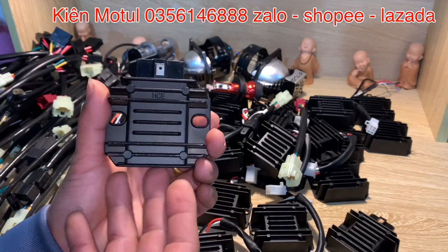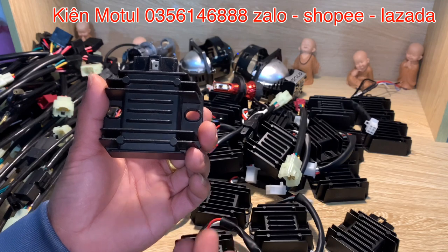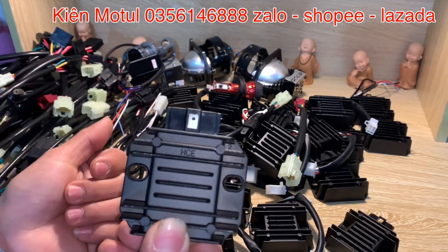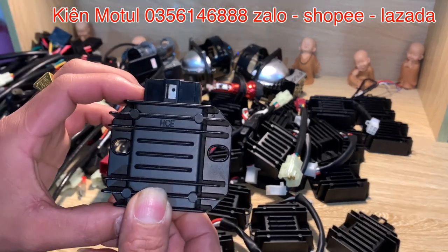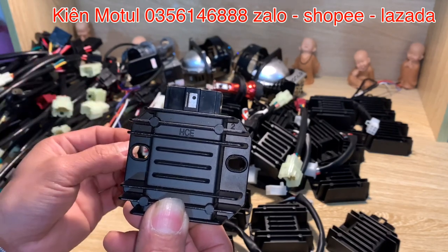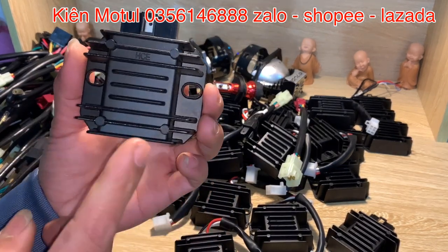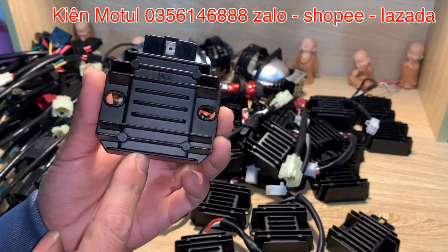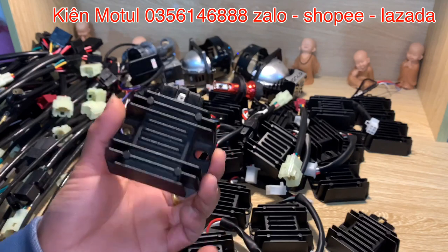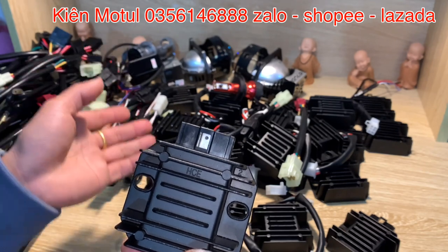Mặc định những chiếc xe số phổ thông như Zim, Wave, CDS, Jupiter, kể cả X135, chỉ là cục sạc bán kỳ. Nói nôm na là cục sạc bán kỳ chỉ hấp thụ được 50% sản lượng điện của bộ mâm lửa khi nó phát ra, qua con sạc chuyển thành điện một chiều để nạp vào bình ắc quy — 50% còn lại là dư thừa. Còn những cục sạc HCE, GD ở đây sẽ là sạc toàn kỳ, sạc thông minh — hấp thụ đủ 100% sản lượng điện trên bộ mâm lửa, cung cấp vào bình ắc quy và nuôi hệ thống điện đèn của chúng ta.